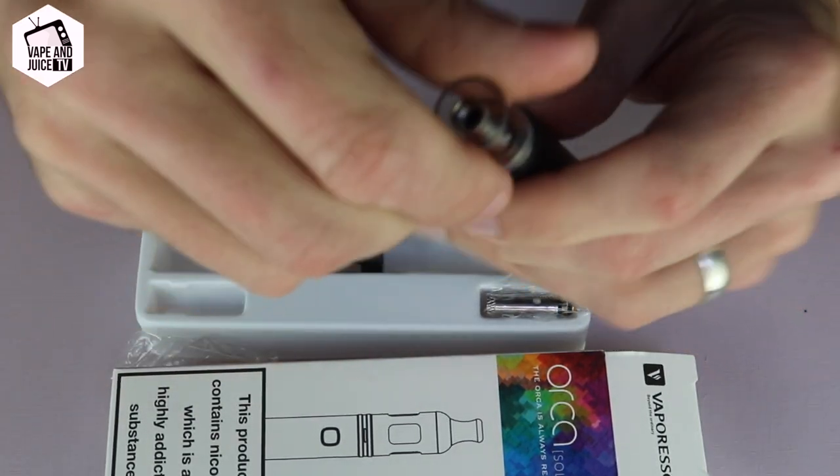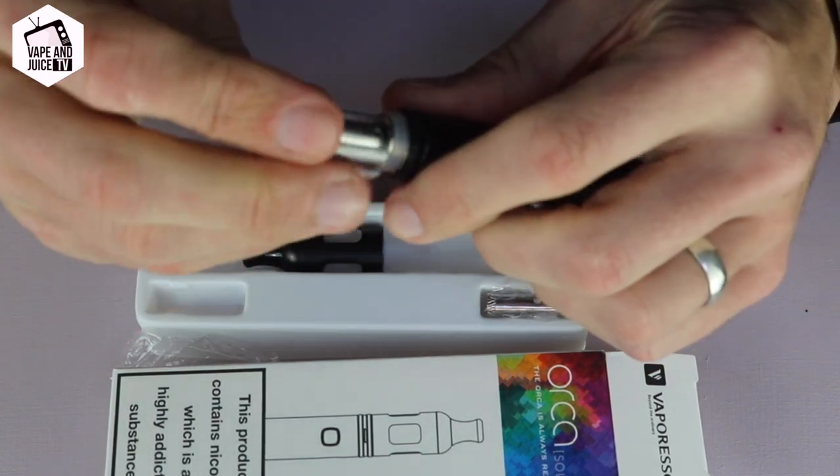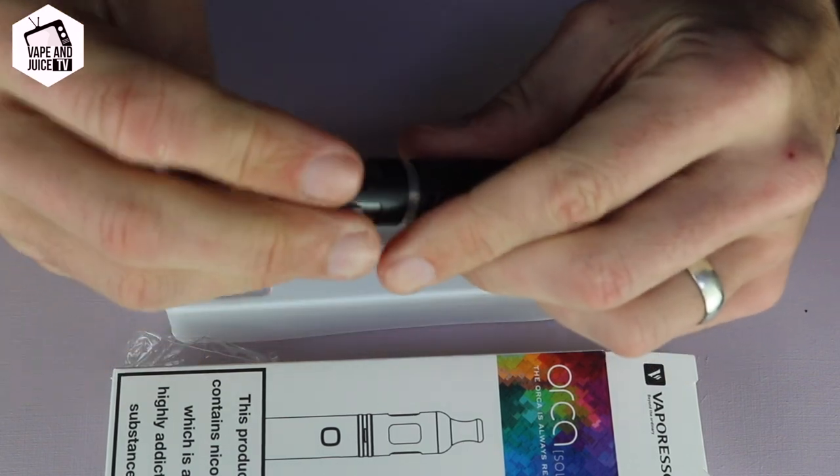But obviously to change the coil: unscrew it, take the glass off, unscrew the coil, throw it in the bin — jobs are good. Simple as that. Easier to do when there's no liquid in there, but that is how you change a coil on a Vaporesso Orca.